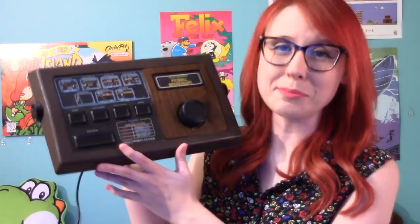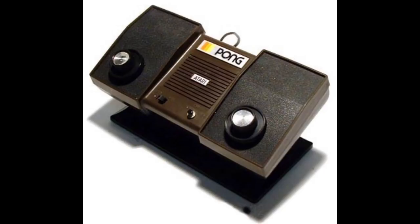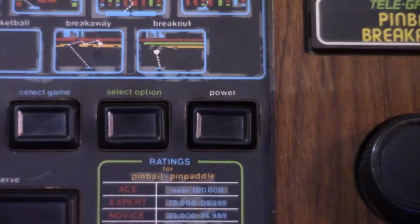Back in 1975, Atari was trying to increase the sales of their Pong consoles and the Sears company was trying to step up their game — no pun intended. This eventually brought both companies together and they decided to try something new: Sears TeleGames dedicated game consoles.